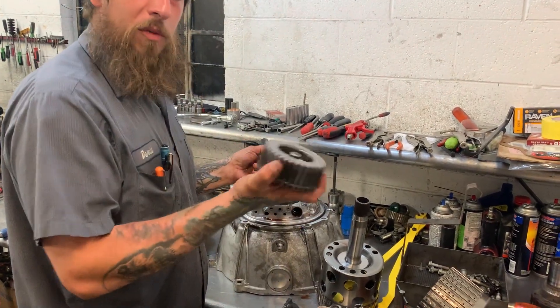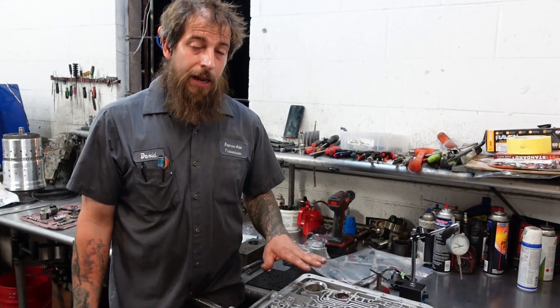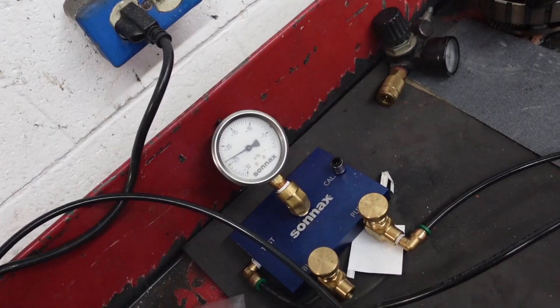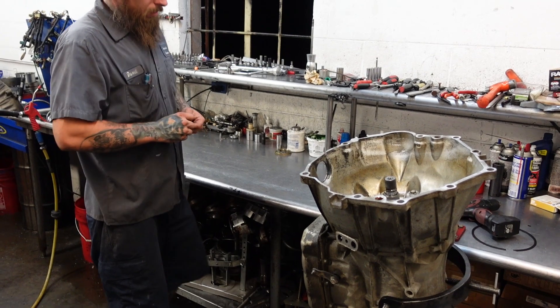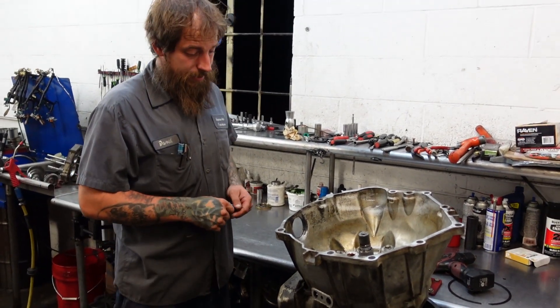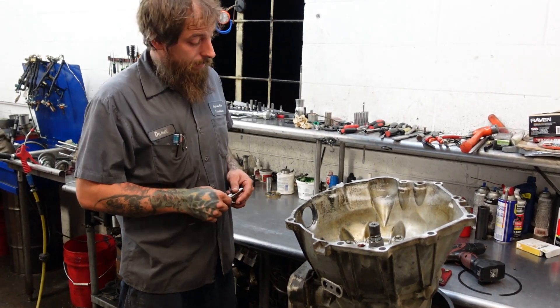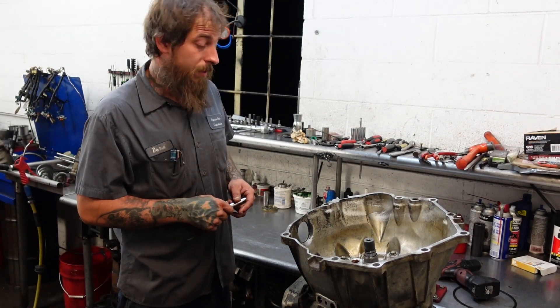This is the 456 hub. This is the jack — the idea behind that is to get as much oil to the 4th clutches as quick as you possibly can. Oh man, another 6L80 on the bench. It's got me thinking — we haven't done a 6L80 build video yet. I think we're going to do a 6L80 build video with this one.